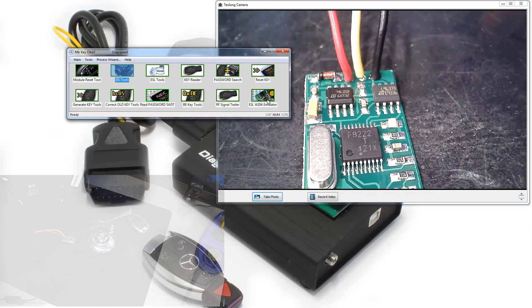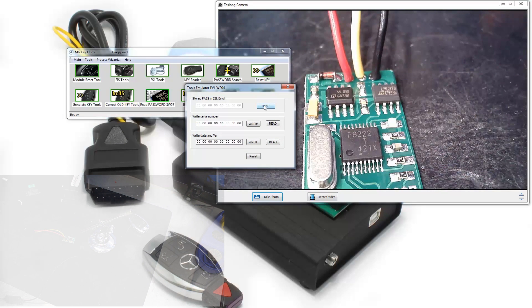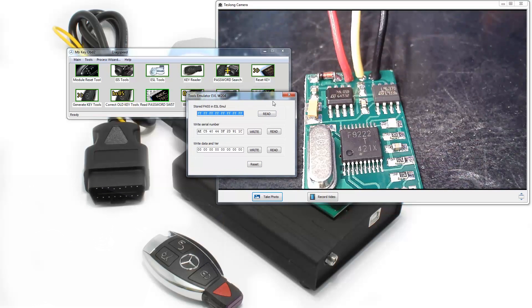On these emulators you're gonna open up ESL W204 emulator. Go ahead and hit Read at the top. If this is a completely virgin one there might be some data there, but either way when you get it you're gonna want to hit Reset. You'll see the light flash for a moment, then read it and verify that you have a current FFF status — or erase status — showing up at the top.